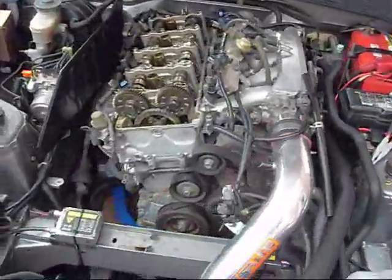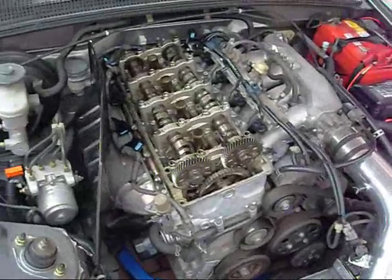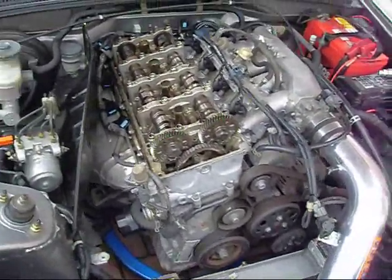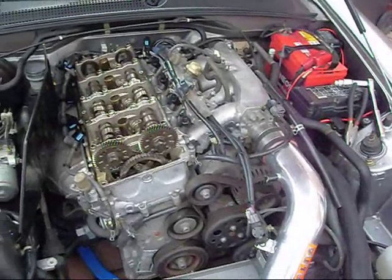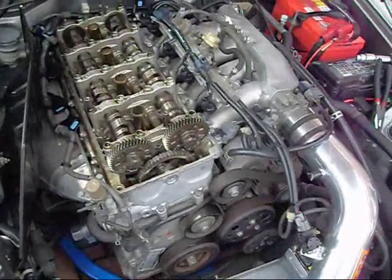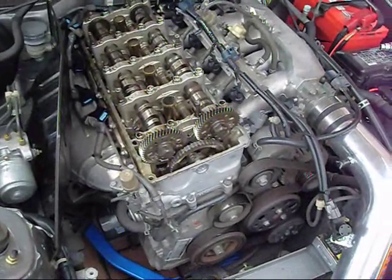Welcome to my video on tappet or valve adjustment on the F20C S2000. Mine's a GDM spec but there's no difference between GDM, UKDM, or USDM when it comes to valves, so everything should be pretty straightforward.